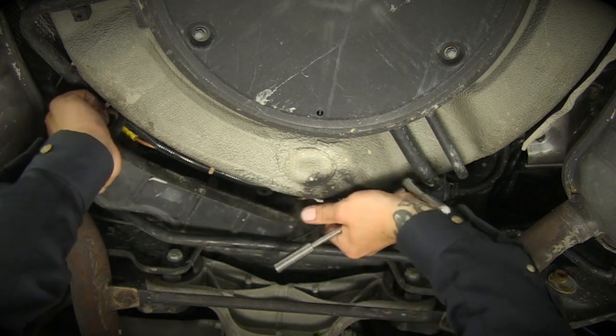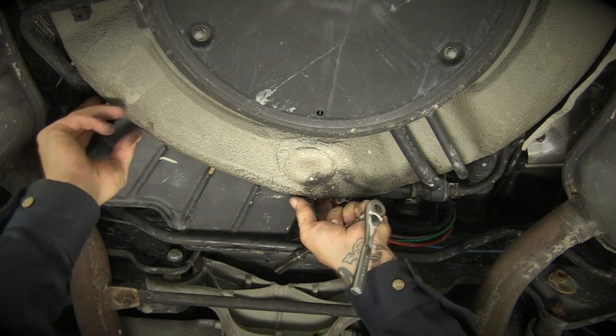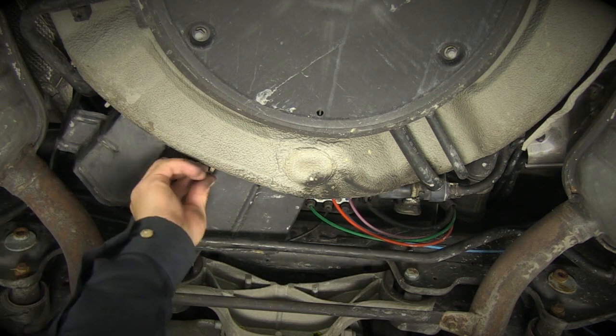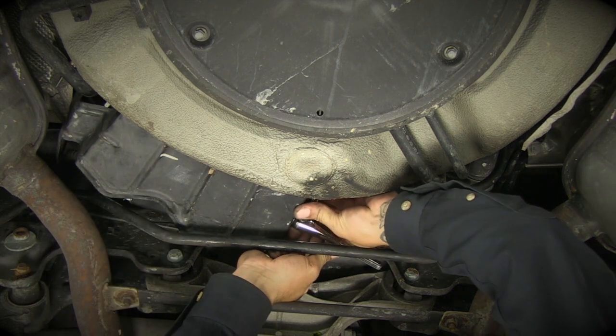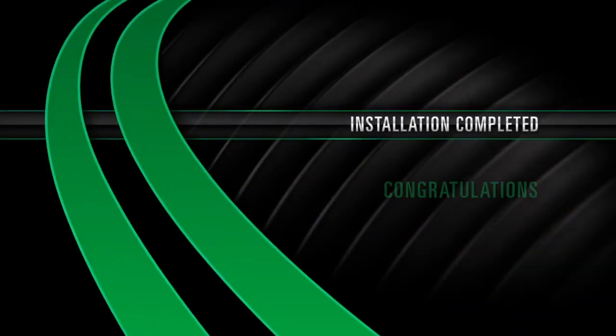Finally, replace the protective cover to the underside of the compressor and reinstall the three mounting studs. Installation completed.